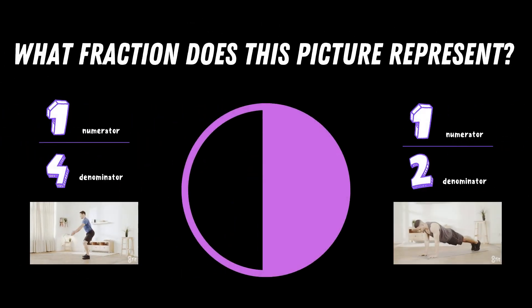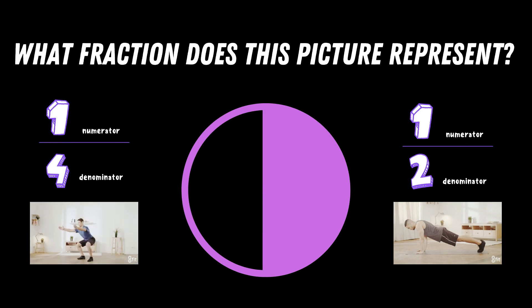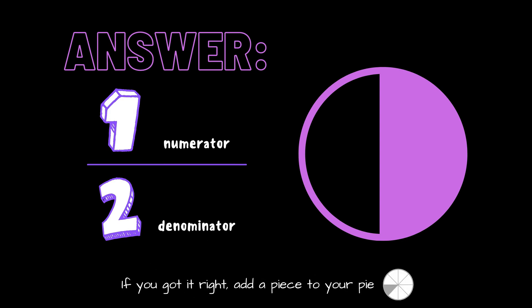What fraction does this picture represent? Copy the exercise under the fraction you think is correct. The correct answer is one half. If you got it right, add a piece to your pie.